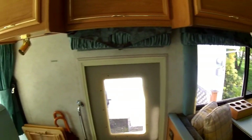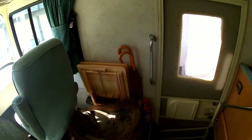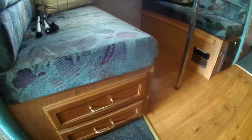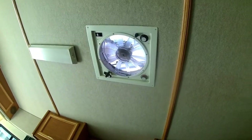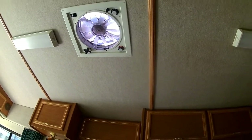The people that owned it before left everything in here — some TV trays if you want to set up by the couch and eat, a couple of things they left behind, and stuff left in the drawers. We have to go through the whole thing. It's got propane and carbon monoxide detectors, and a smoke detector in the bedroom. And there's another ceiling vent with a fan that will turn on automatically if it gets too hot in here.